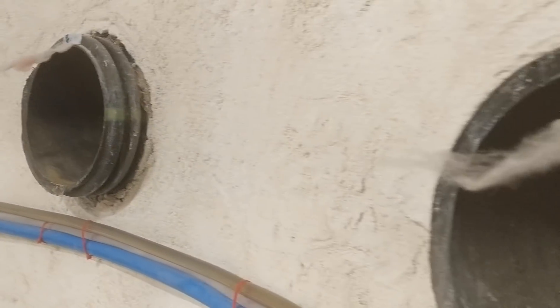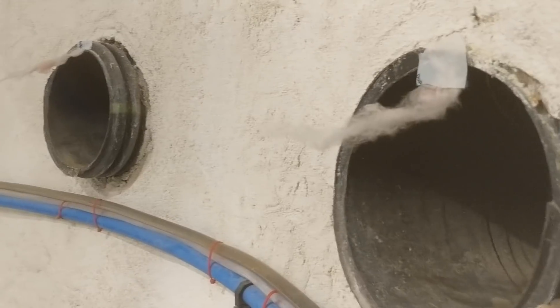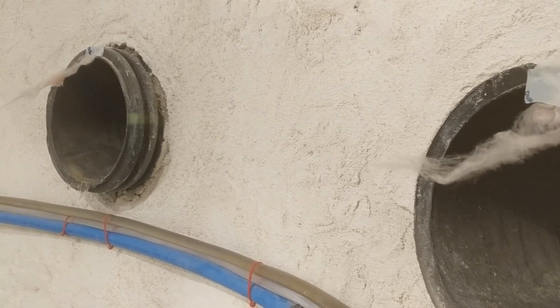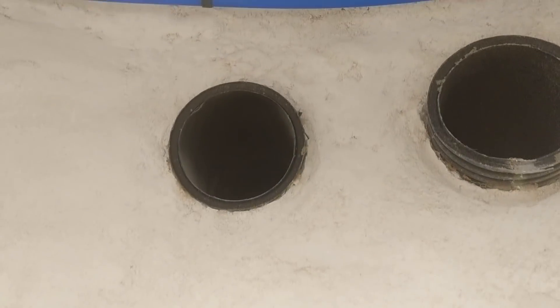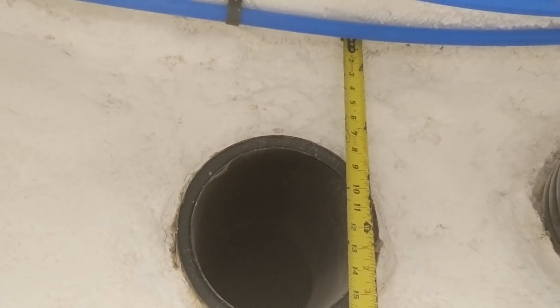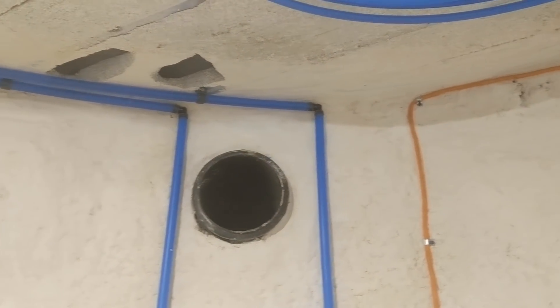This air blowing in has traveled through 250 feet of temperature-moderating earth, and it actually feels pretty nice. That left duct is the one that goes to the bedrooms — the top of it is about 7 inches below the ceiling, or 19 inches below the floor surface. These ones on the right go to the living room, my office, and other places.